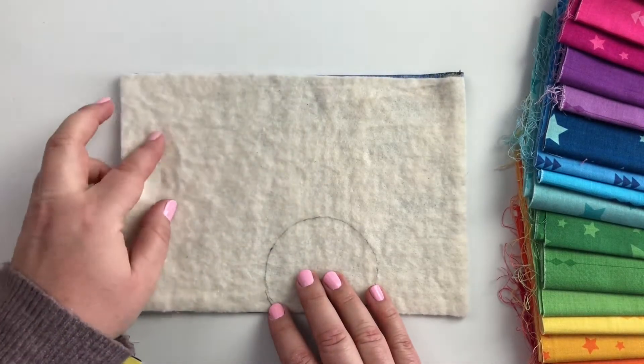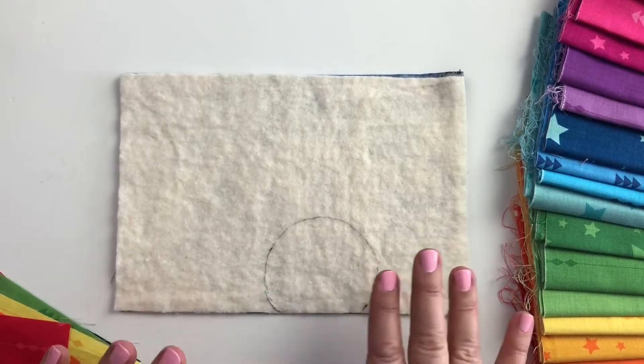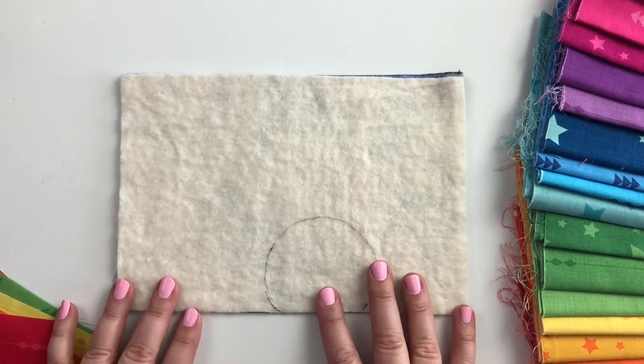You'll want to make sure that you've added your backing fabric to your mini quilt to give you that stability behind it as you add your rays.